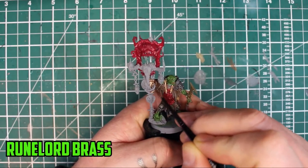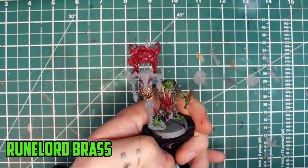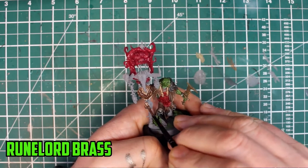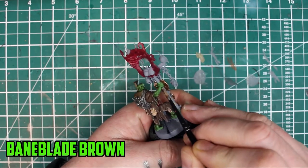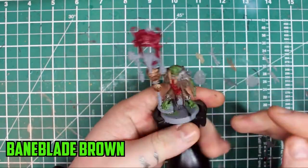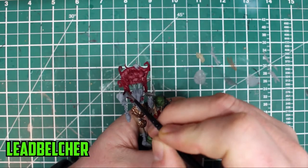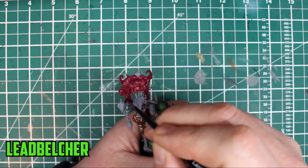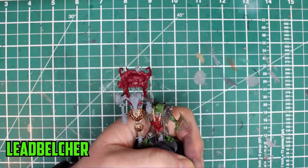With the red drying, I started on the other metal faces. For the first time ever I'm using Runelord Brass, the paint I got with issue 2 of Warhammer Imperium. It's a good colour that has the right mix of not being too dark or too bright. For the pole I went with Bane Blade Brown — I usually go with Mournfang Brown or Rhinox Hide, but I wanted a much lighter tone for the wood. For the silver parts I went with Lead Belcher. There are a lot of spiky bits and rivets on this banner, so at this stage it's okay if it gets a little messy on the red parts — you can cover that up once it's dry.